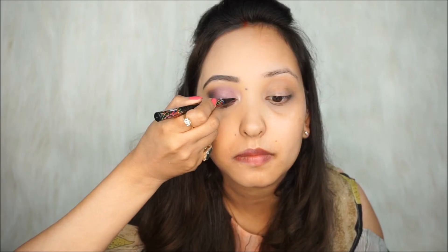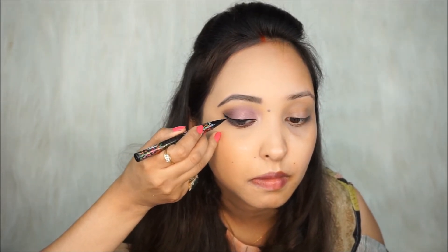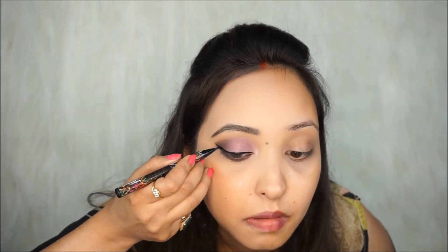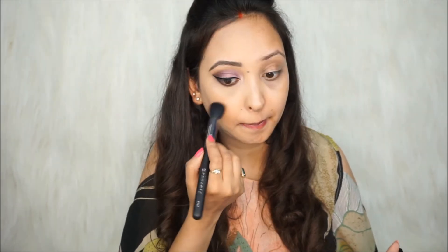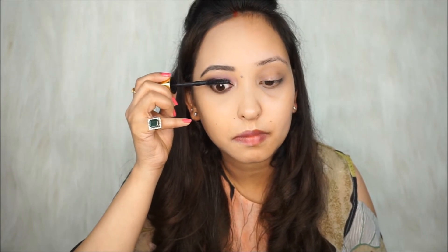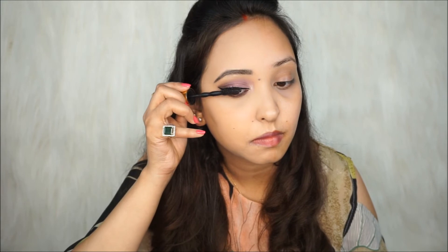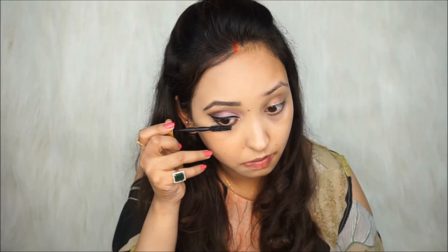For eyeliner, I'll be taking the Maybelline New York Hyper Sharp Liner from the Graffiti range. Now with the Maybelline Fit Me Pressed Powder, I'll be removing the eyeshadow fallouts. Next, I'll be taking the Maybelline New York Volume Express Colossal Big Shot Mascara for my eyelashes and applying some mascara on my lower lash line as well.